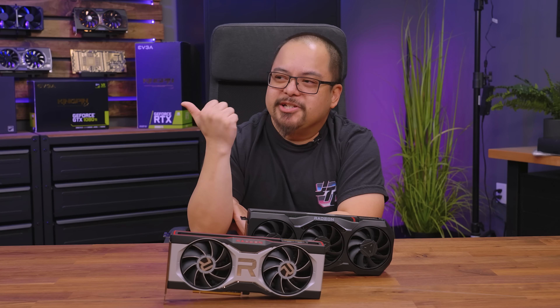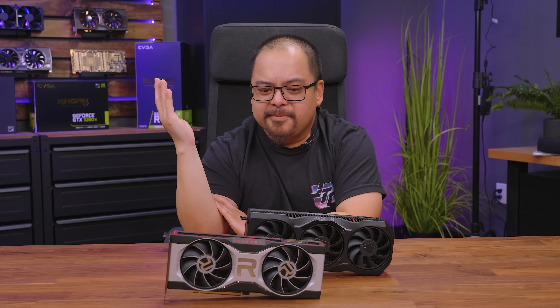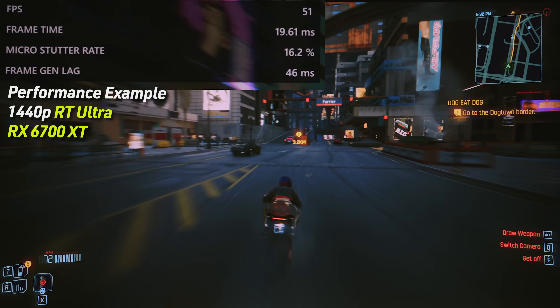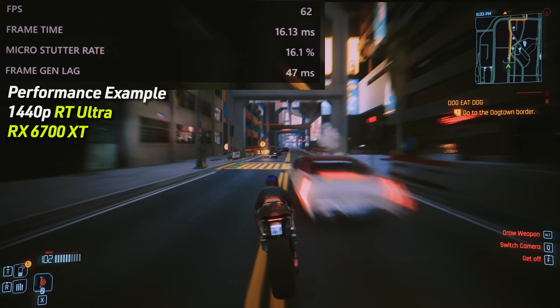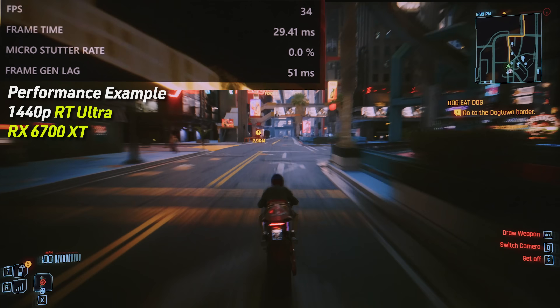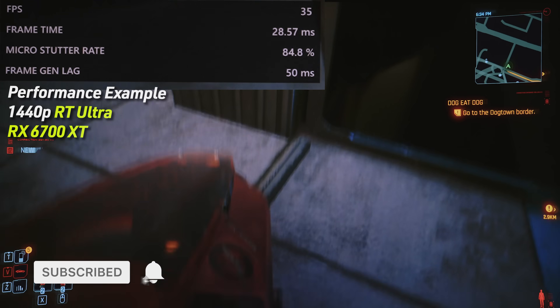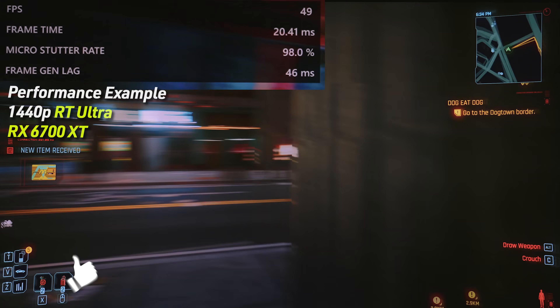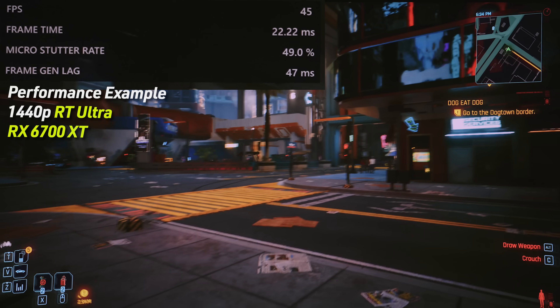But it is so awesome to just have that option for any DirectX 11 or 12 game on any 6000 or 7000 series GPU — basically RDNA 2 and up. AMD just says, here's the feature, play around with it. If you end up with a better experience in a game you play, enable it in the control panel, set it and forget it, and you're running on the latest technology, which is really cool.